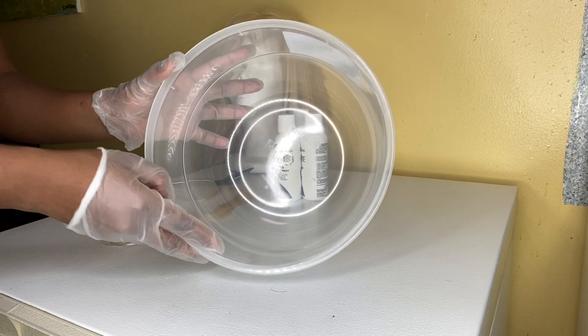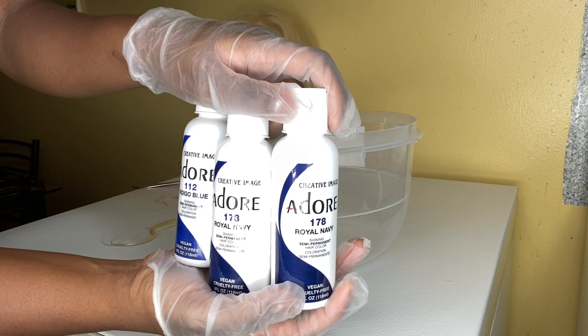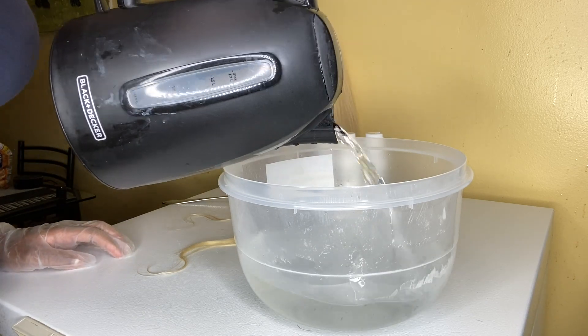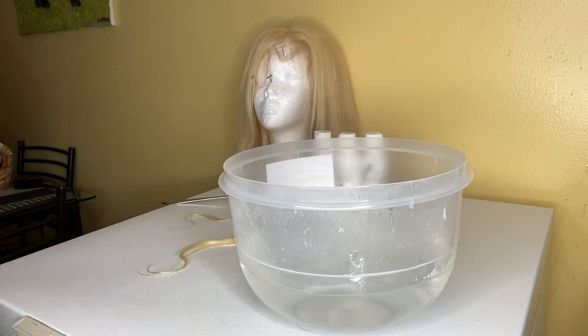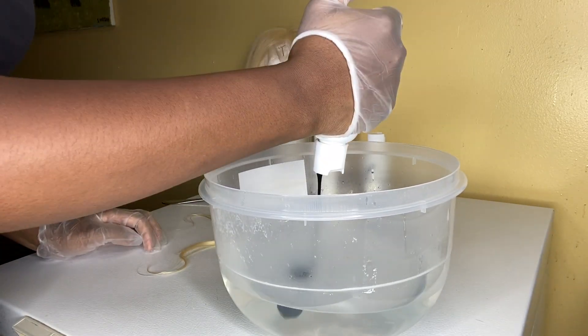I'm first doing this with a regular wig using three bottles of dye. I have two bottles of royal navy and one bottle of indigo blue. I used boiling hot water and filled it up about a quarter of the way.